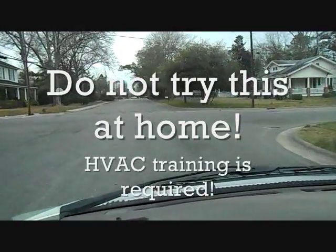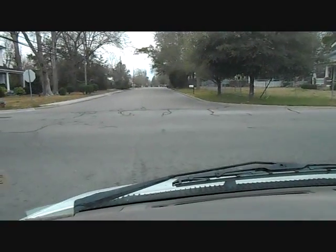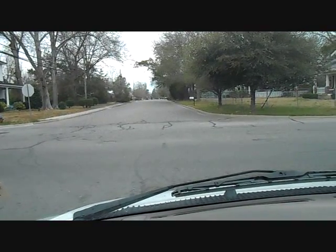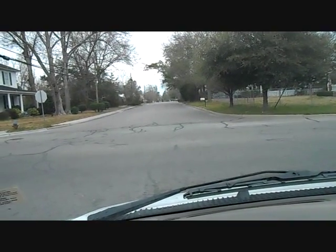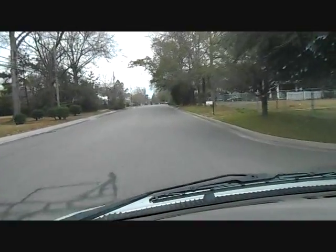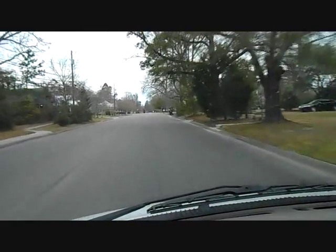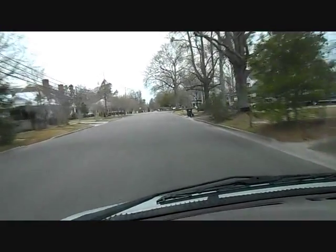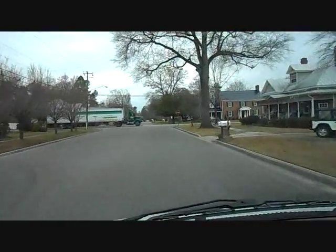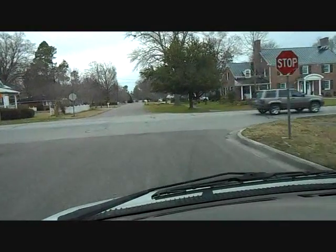I am going on a call now. There was a unit I quoted to install about three years ago — right at the end of 2009 or the beginning of 2010. I did not get the job; I was too expensive. But here we are a few years later and that unit has tripped the breaker. So I'm going to investigate why. I don't know where the company is that installed it, but that's fine.